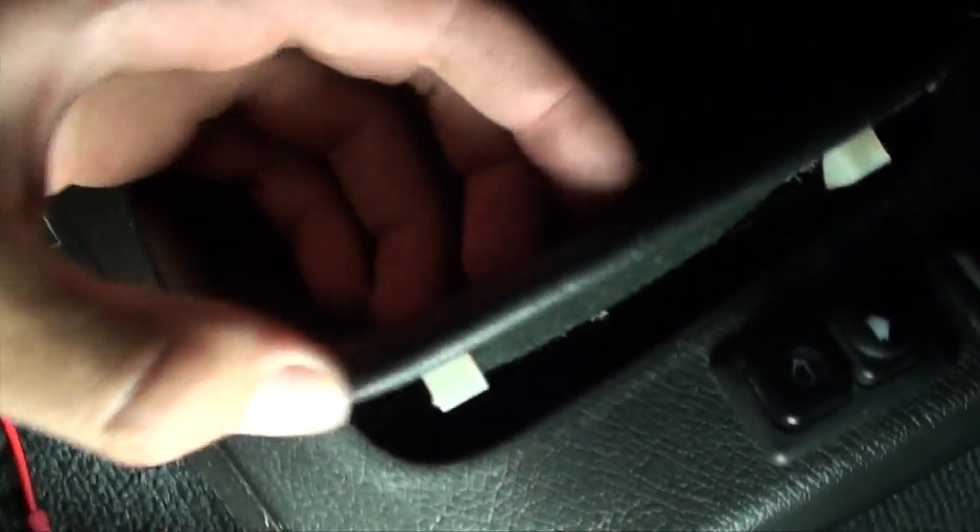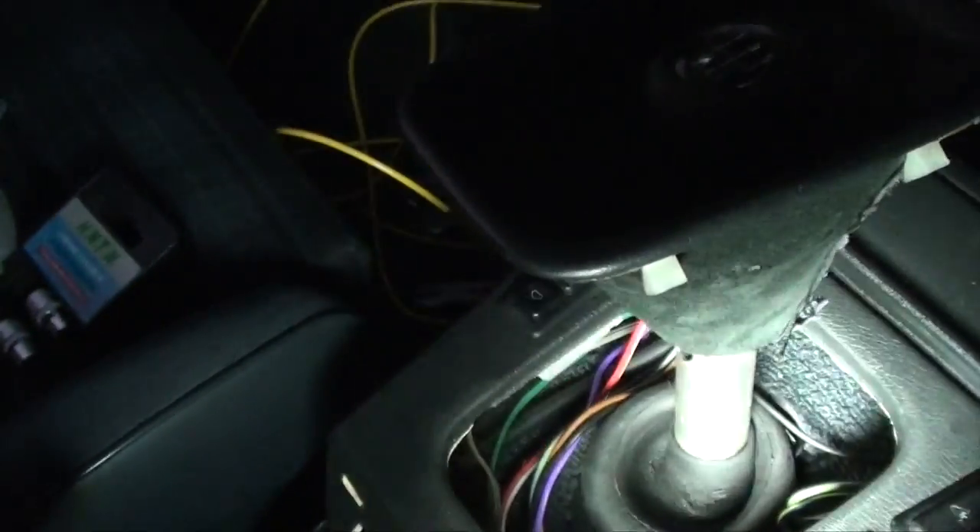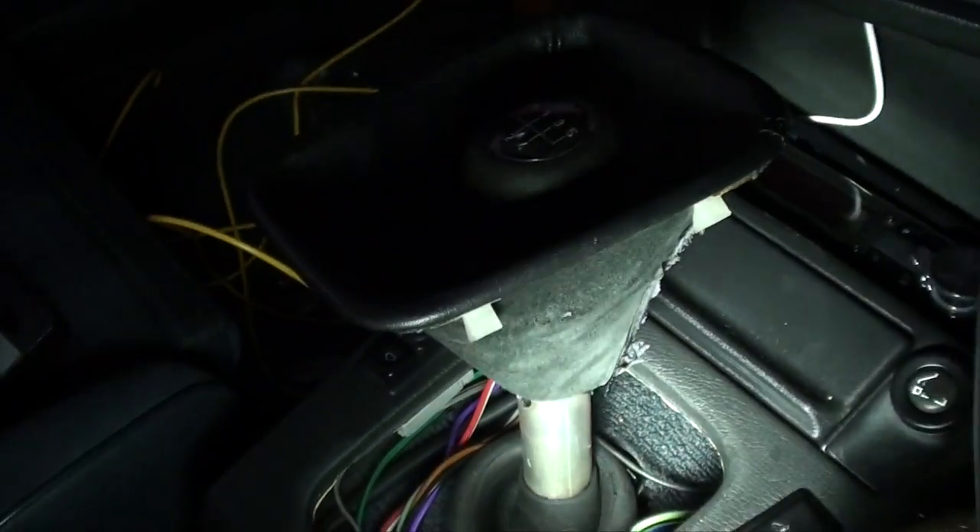Removing the top section of the center console is a bit more involved. It starts off by removing the shifter boot, which you need to pry up with your fingers from the front of the shifter boot or with a plastic prying tool. Don't do it with a flathead screwdriver or you'll rip the leather.